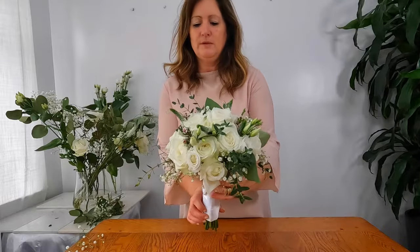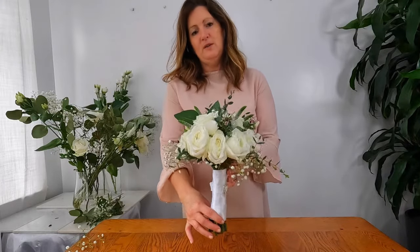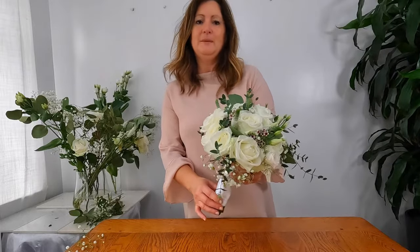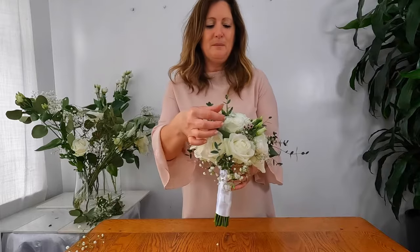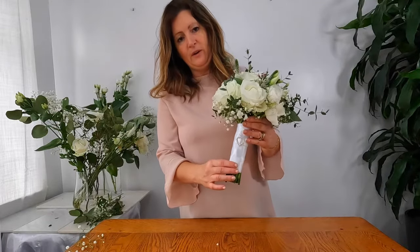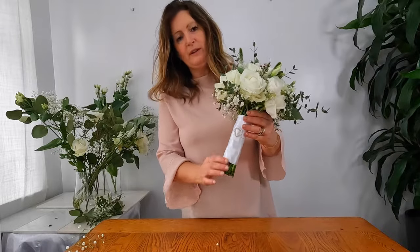Hello and welcome to Olivia Rose Floral Designs. Today I'm going to be showing you how to make this beautiful hand-tied bridal bouquet. We're going to be using roses, eucalyptus, wax flower, gypsophilia, and some beautiful veronicas. I'll also be showing you how to attach your ribbons and add an additional beautiful jewellery statement piece. Hope you enjoy.